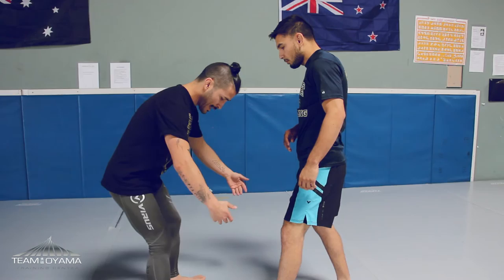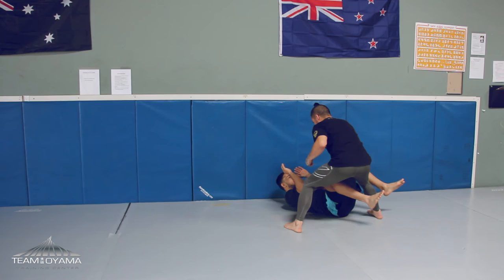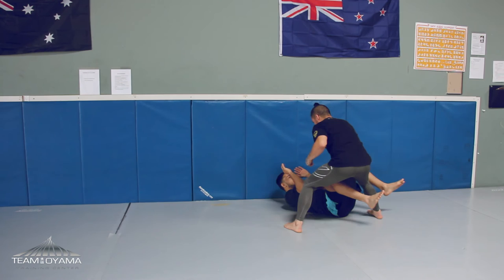As I come down, bang. Right away I'm gonna turn the corner, push in my ear, my head, and drop — right into hopefully side control or into a punching position where right away you start punching.